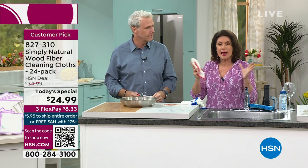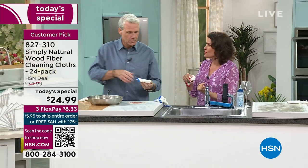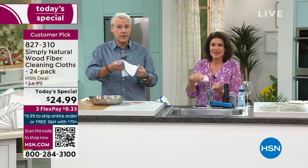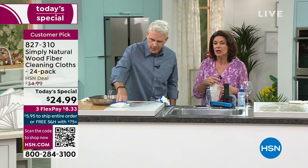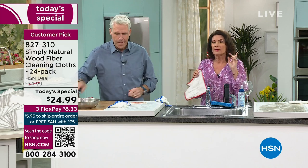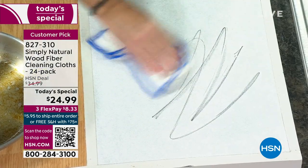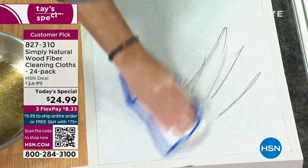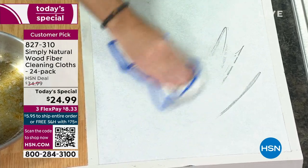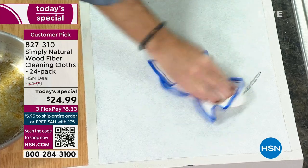It is an incredible technology, a type of science discovered many years ago. It was developed in sushi kitchens, and we were one of the first to bring it over to this country. This is our Simply Natural Wood Fiber Cloth — we will not be doing another Today's Special featuring this for the rest of the year. Right now there are no plans for that. We have already sold over 8,300 because people have ordered multiples.